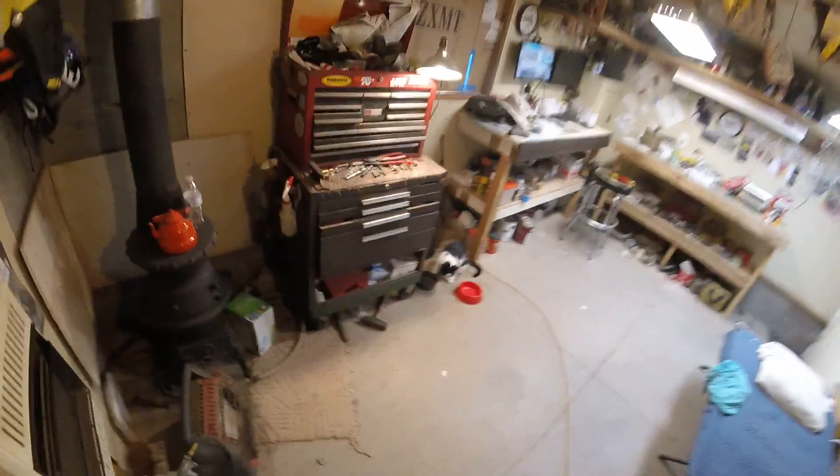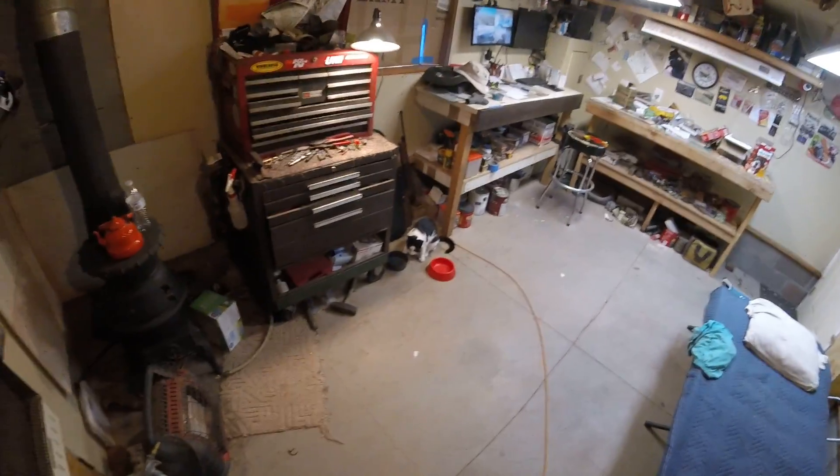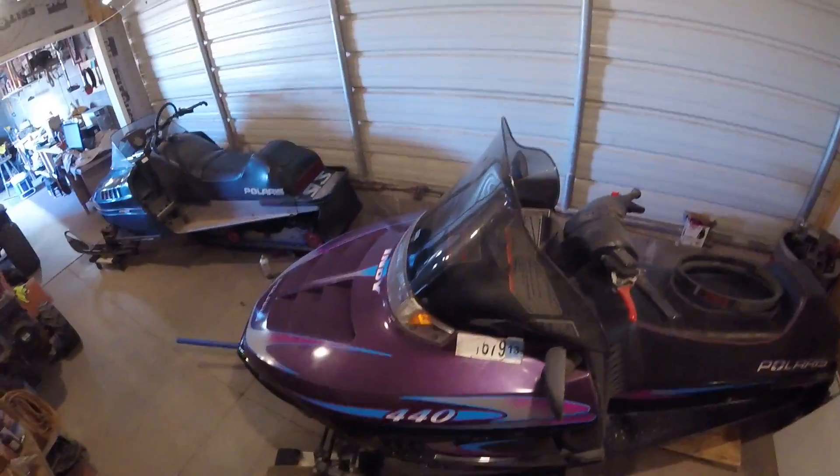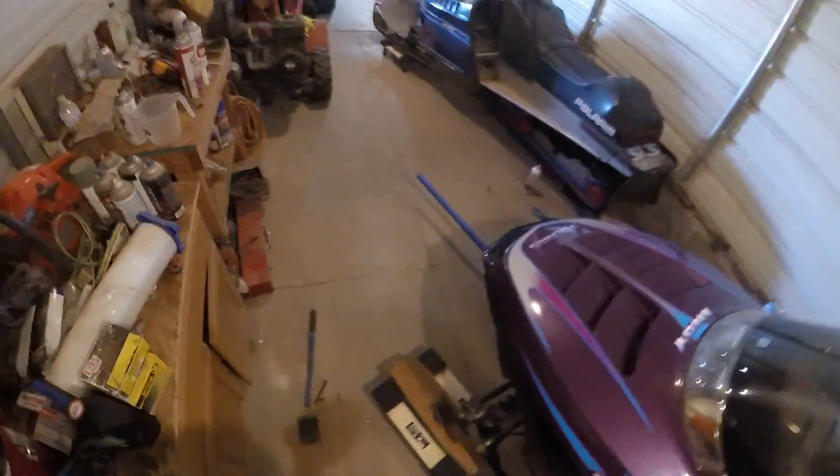Hello YouTubers, it's Saturday evening. Pablo's here in the shop having a little snack, and I'm out here working on this little Polaris - doing the first ski tune-up of the 2022 season, working on this Indy 440.